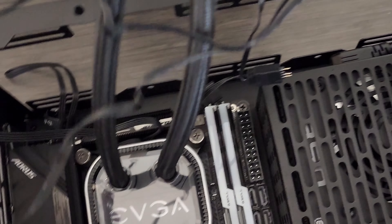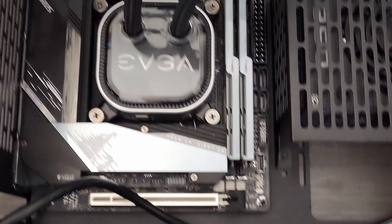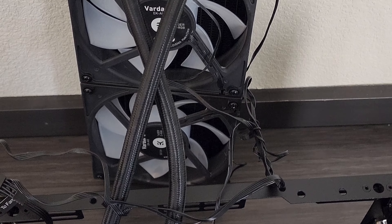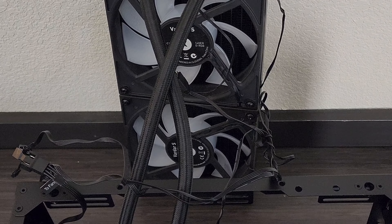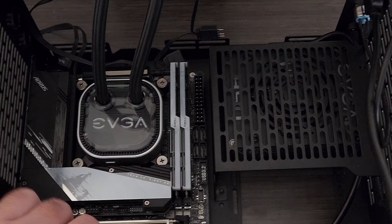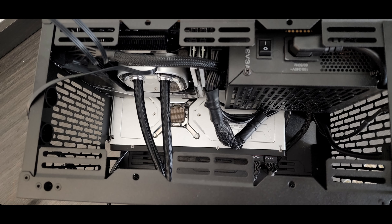Hopefully I can still reach that 8-pin up there — I'm pretty sure I'll come down through the top and get that plugged in. Then get the fan cables managed and out of the way. Next I'm going to install the graphics card and then the radiator. They do say fitting a 280mm radiator is a challenge in here, and I'm about to find out.